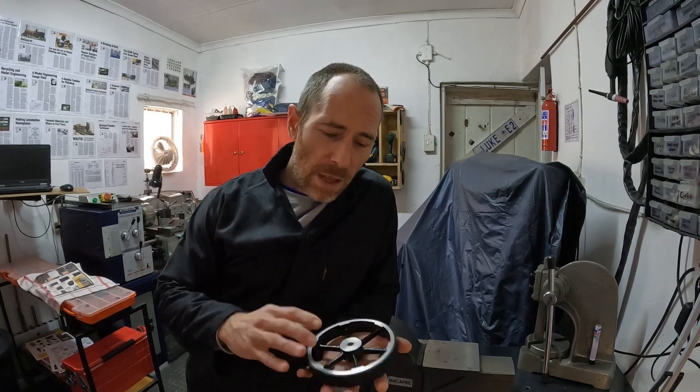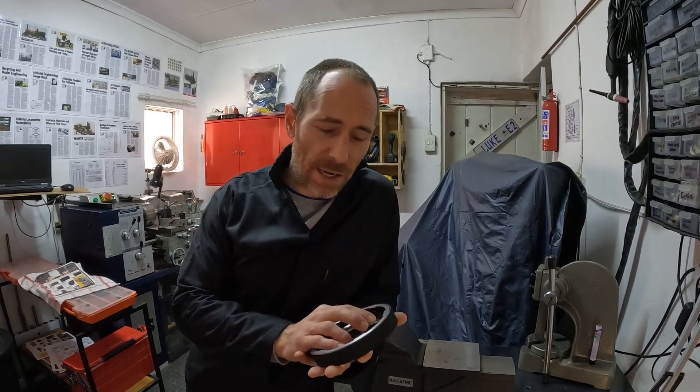A good place to start with any model is of course the wheels. The wheels of my Willis Farmer's engine were made from old BMW mag wheels, believe it or not. In this video, I'm going to show you how to machine aluminium because that can be tricky. I'm going to show you how to set up and machine large diameters and all sorts of other tricks for lathe turning on wheels.